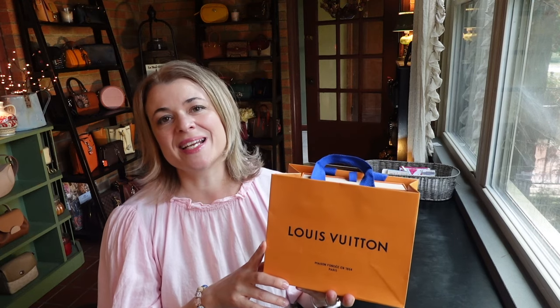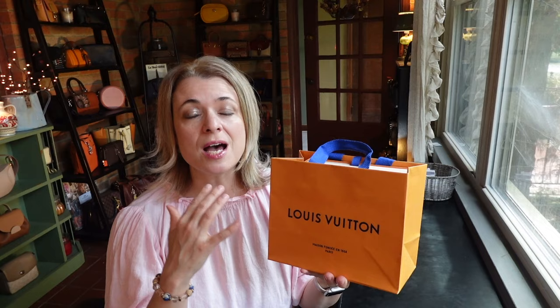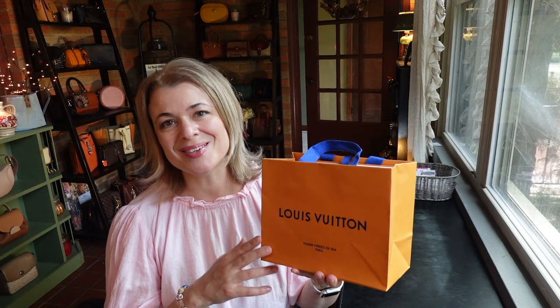Hey everybody, thanks for joining. If you're new here, my name is Eva. In today's video I'm going to unbox what's in this bag here, but I'm also going to link some other YouTubers who have videos about this collection so you can have more information in case you're interested. And then I'm going to tell you the story about why I got this piece and the significance to me. Okay, so let's get started.